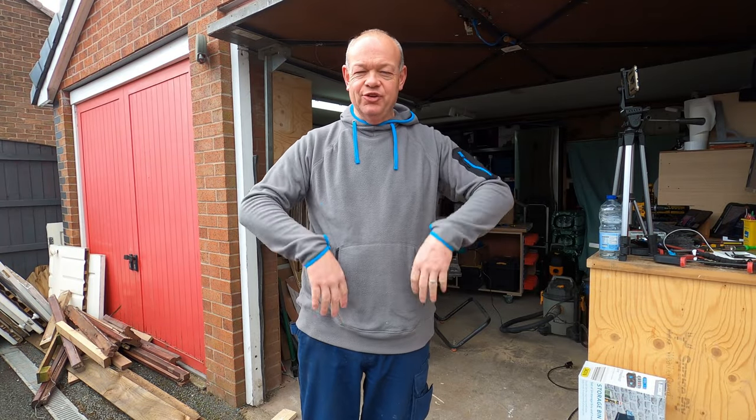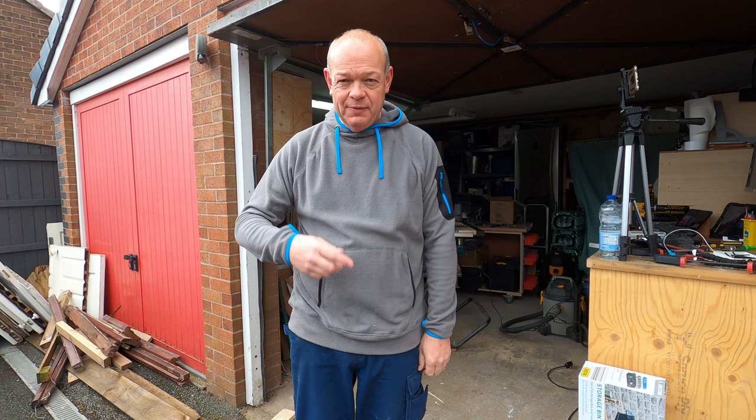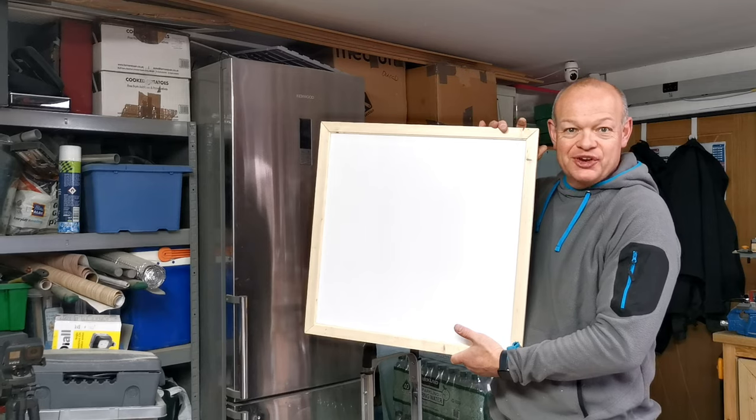Hello fellow woodworkers and welcome to this week's edition of the Garage Workshop. The sun is out, it's time to make something, and this week we're going to be making a new whiteboard for the Garage Workshop.